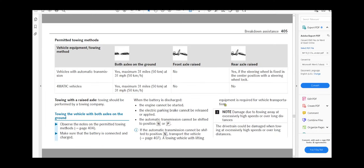So we're on the computer. I'm going to show you the permitted tow methods. Starting with a vehicle with automatic transmission — no AWD: can you raise the front axle and tow it? No, you cannot. Can you raise the rear and tow it? Yes, you can, if the steering wheel is fixed in the center position. For an AWD vehicle, both axles have to be on the ground — front and rear. You cannot tow it from the front, and you cannot tow it from the rear.